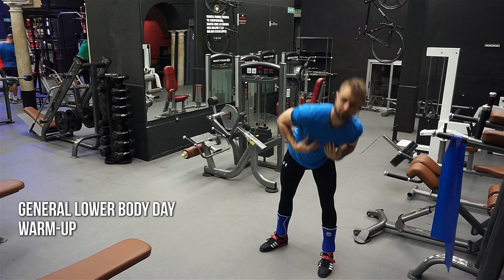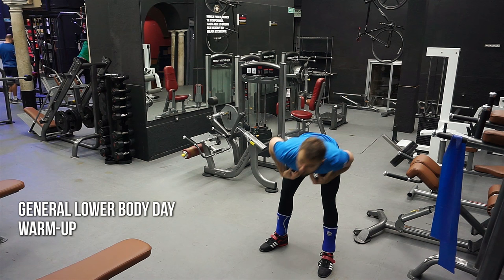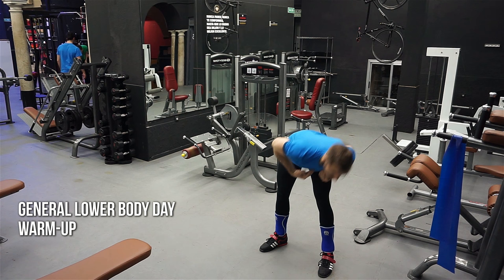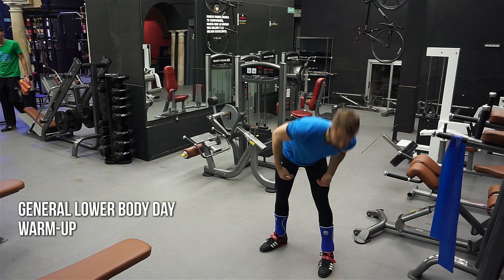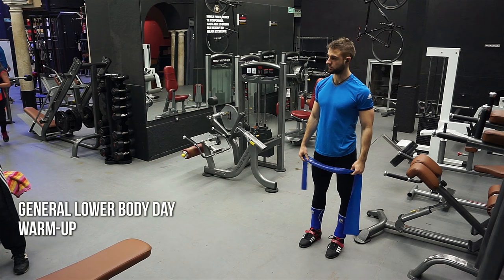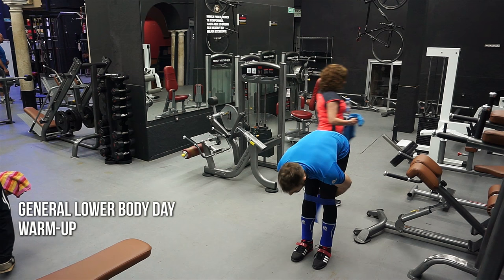So I did my standard routine which you're seeing here — some good mornings with a little twist just to get the body moving. The warm-up is pretty general for the whole body because you can't just warm up one part when you're doing squats or Romanian deadlifts. These are compound movements, and the extra five minutes you spend warming up goes a long way versus potentially months of being injured.